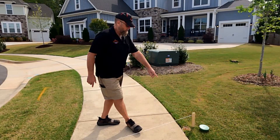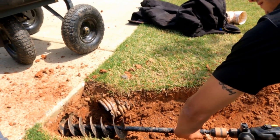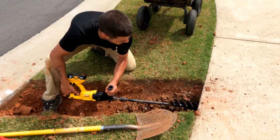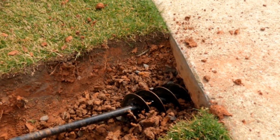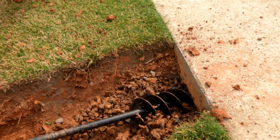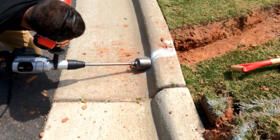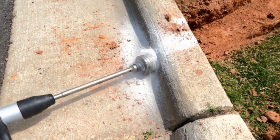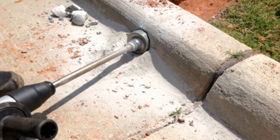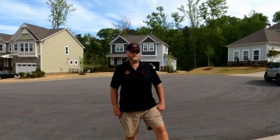Hey, good morning. Chuck here with Apple Drains. Today, let's take a look at moving the pop-up from one side of the sidewalk and getting it out to the curb where it belongs. Ed, our franchise owner in Raleigh, North Carolina, is going to work in some of the hardest clay there is — red clay that extends all through North Carolina, Georgia, Virginia. This is some of the hardest clay in the country. He's going to show you how to get under the sidewalk and also how to core the curb. Let's take a look.